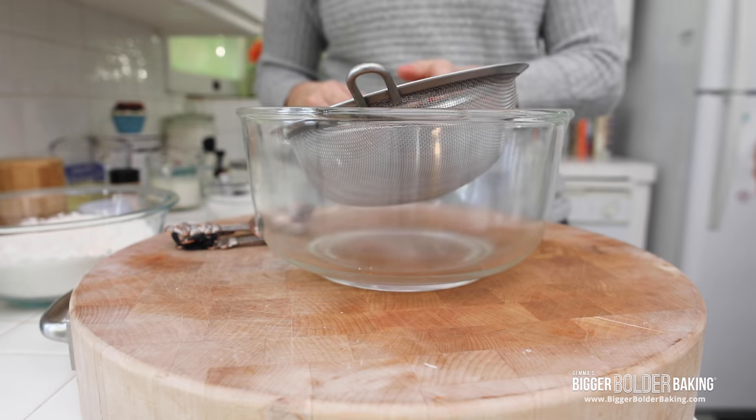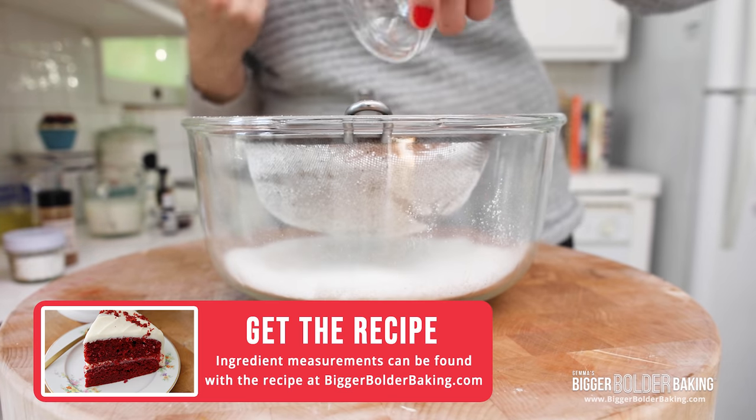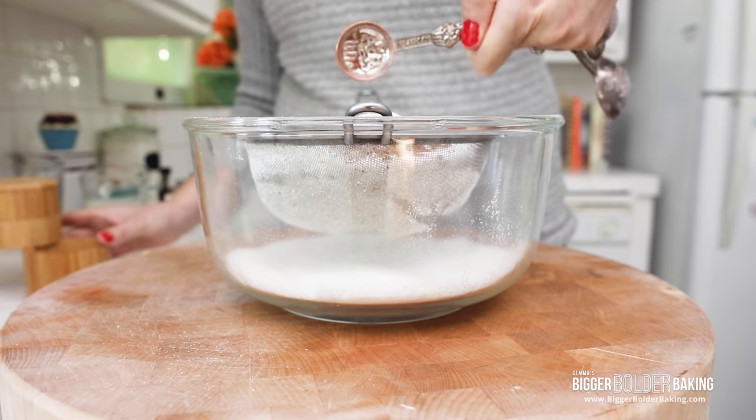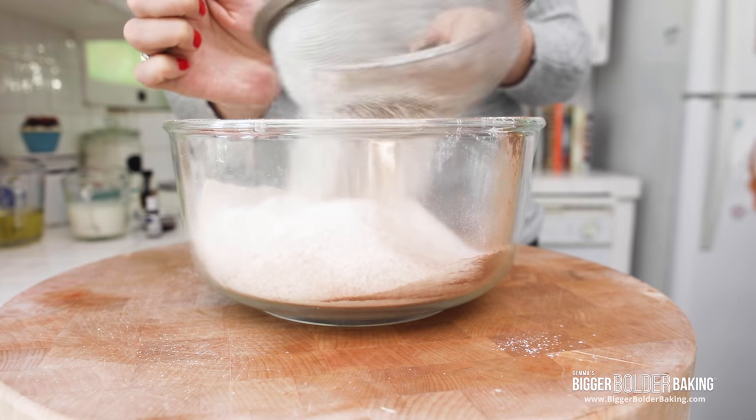We're going to start out by sieving together our dry ingredients. I have some flour, sugar, cocoa powder, some cinnamon, baking soda, and a little bit of salt, and then just sieve that to remove any lumps. I always sieve cocoa powder and powdered sugar because they have a little bit of moisture in them and they can tend to be a little bit lumpy, so I always sieve those two ingredients.